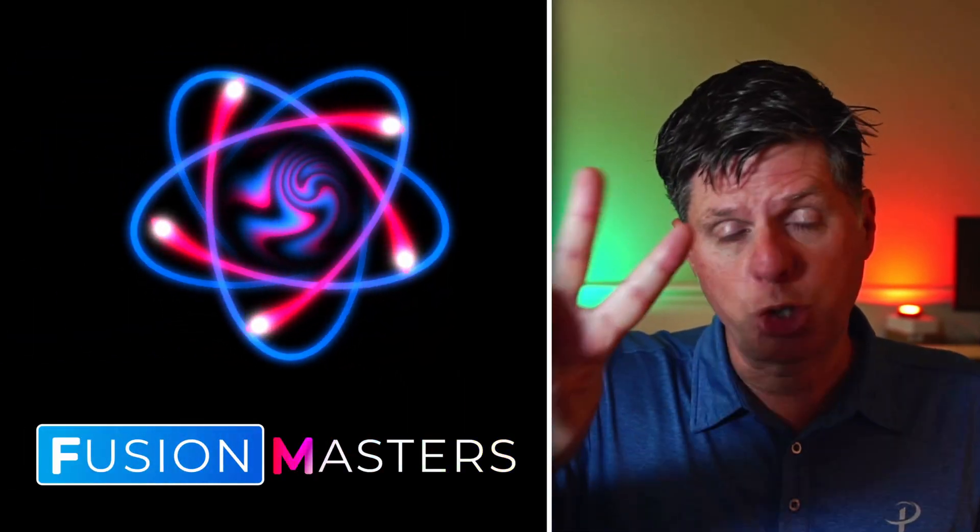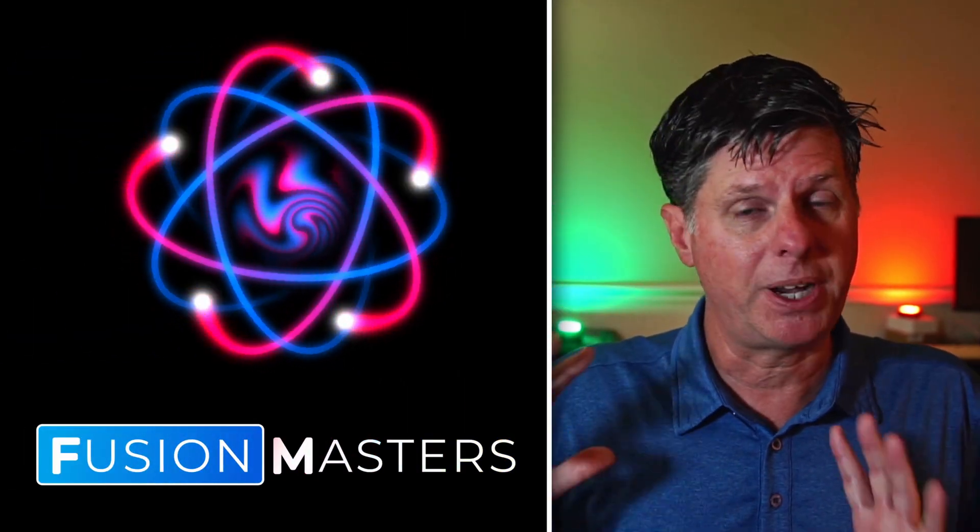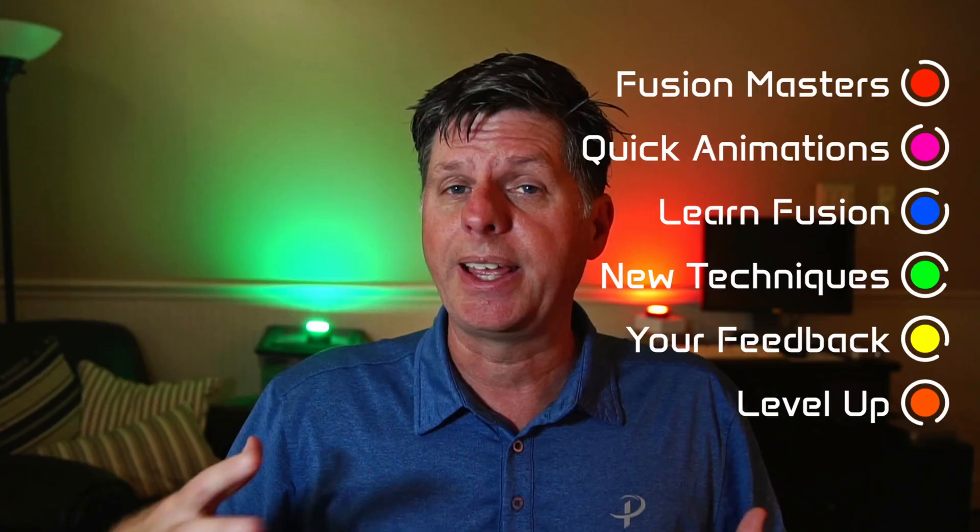Okay guys, Fusion Masters episode two. This is where we're going to be creating bite-sized animations, learning fusion, and getting better together.